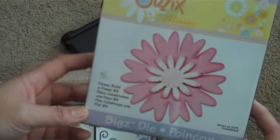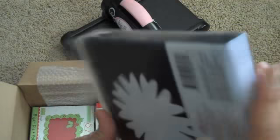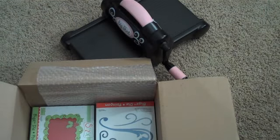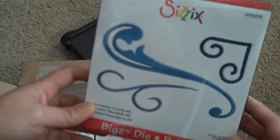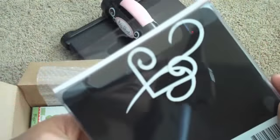This is a Bigs die — Build a Flower Number 4. I thought this one was really pretty, and look at how huge the flower is. And then here's a flourish and a little heart — also a Bigs die, really pretty.